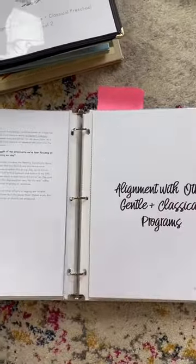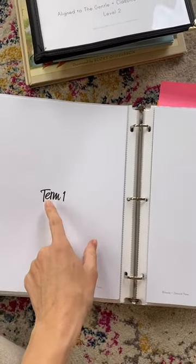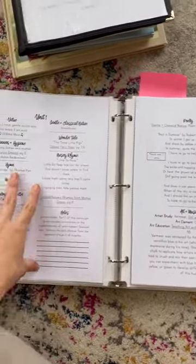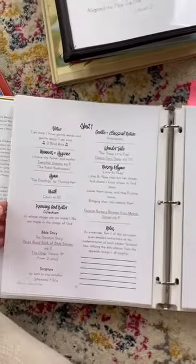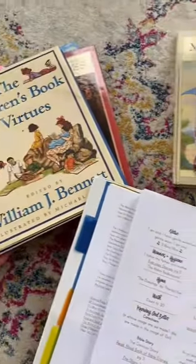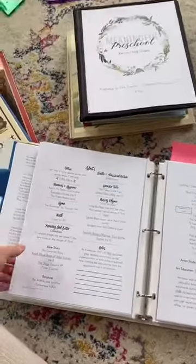A unit is divided into three terms. We just started term three, but you'd start with term one obviously. This is what a week looks like — each thing on here corresponds to one of the books I have. It seems overwhelming at first, but once you get used to it it's not bad at all, and you'll have all your materials ready.